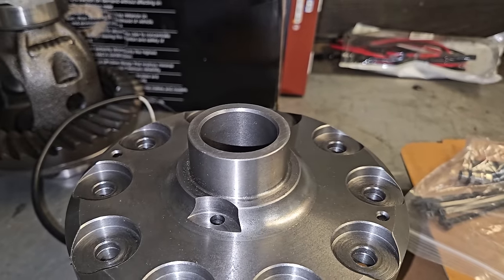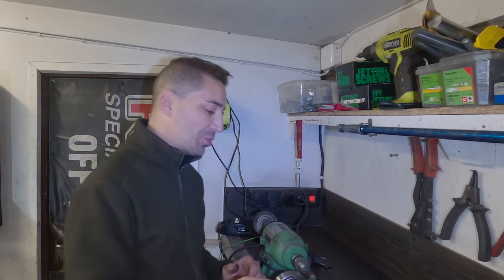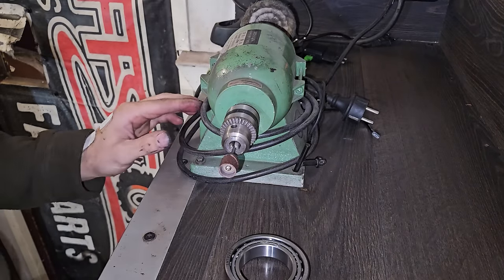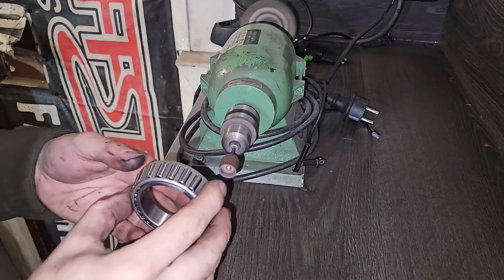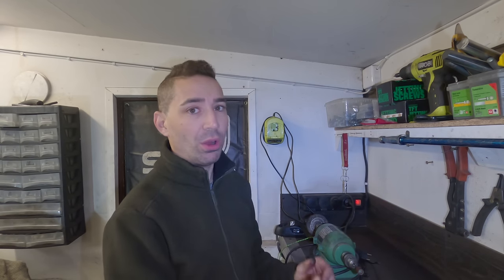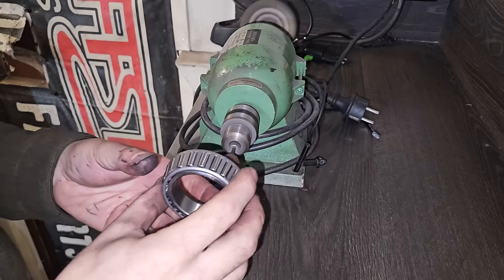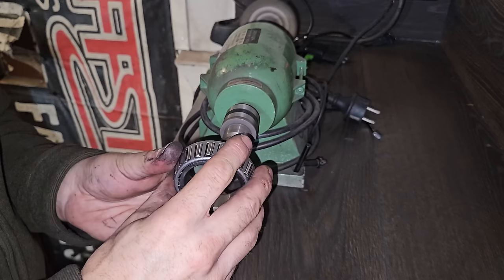One thing I would suggest is making setup bearings - you can see that slips on really nicely. I'm actually going to use this little bench grinder with a dremel bit on it. It's going to take about 20 minutes but you've got to use the tools you've got. This is a totally inaccurate way of doing it and I don't recommend it, but this is what I'm doing.